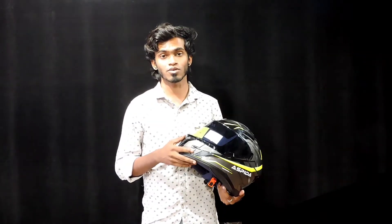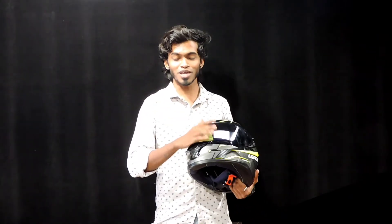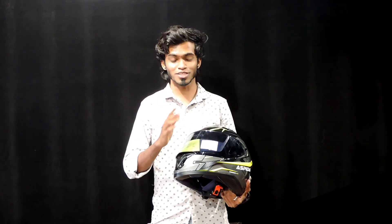If you look at the sizing, it comes in various sizes and will be more accurate if you find the correct size — you will see it fits perfectly. The price of the helmet is around 4999 to 5000.